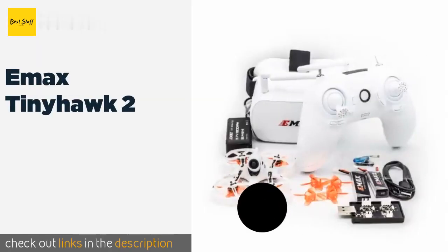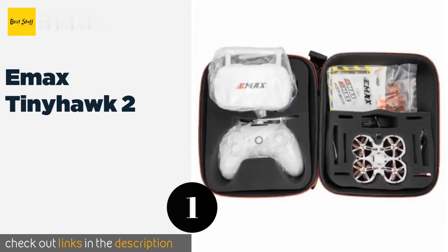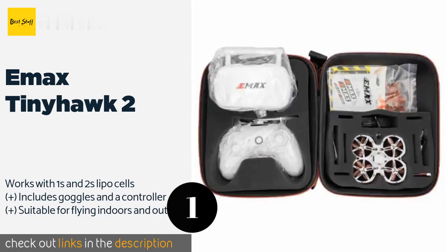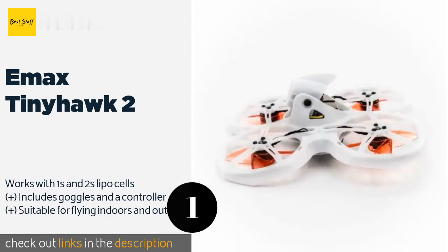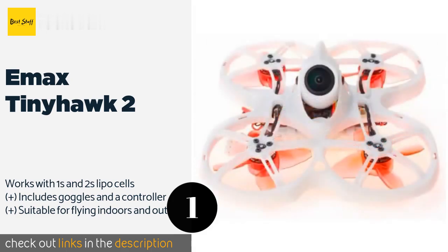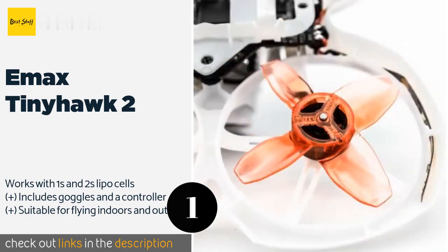The first product on our list is the EMAX Tinyhawk 2, offering impressive durability for just a couple of hundred dollars. It is a great choice for learning on. It can transmit video at 25, 100, and 200 milliwatts and allows for software and telemetry updates using the popular Project Mockingbird suite. The price is around $175.